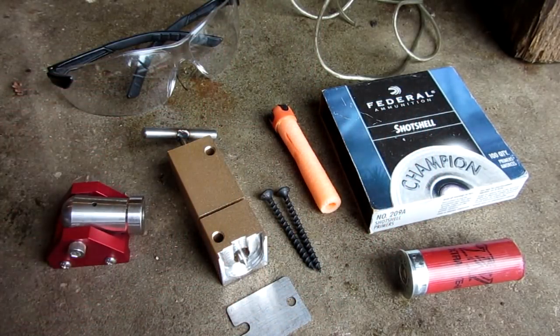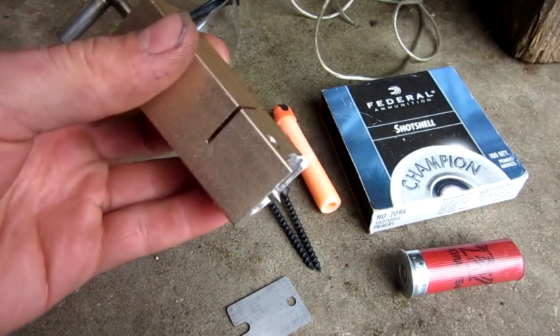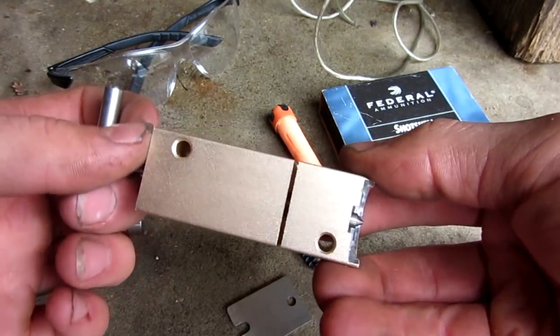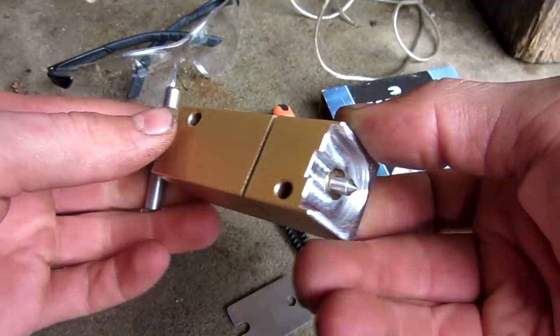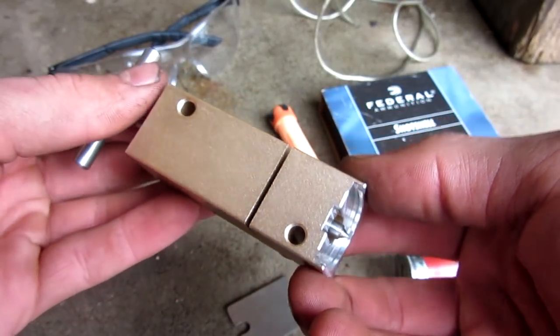In today's video, we are going to be reviewing this door alarm. It's a 12 gauge door alarm, has tons of uses — some just novelty, but also maybe paintball or home security.